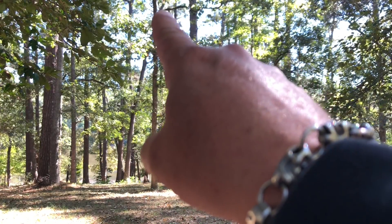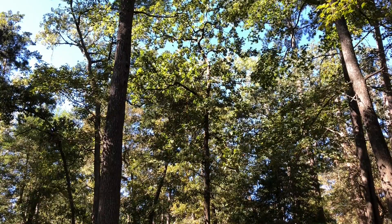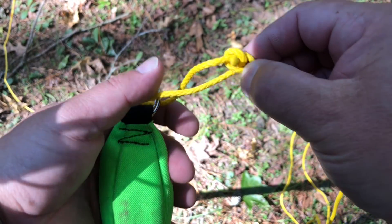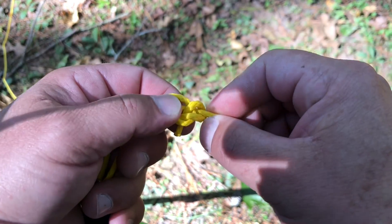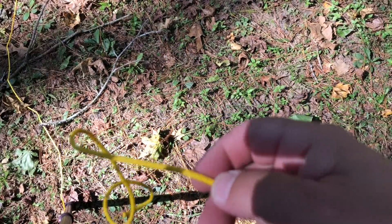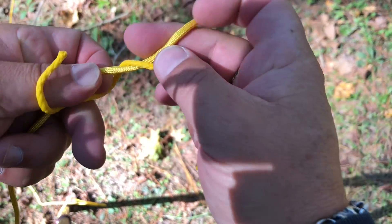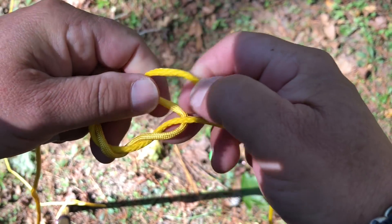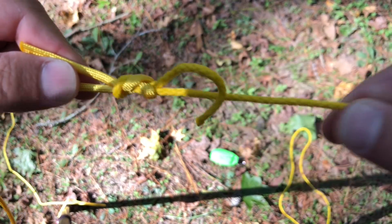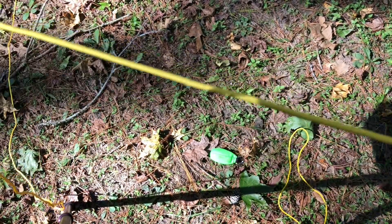I'm going to be aiming for that branch right there. Now that the line has been successfully flung over the tree, you can go ahead and untie your bowline from the weight and cast that aside. I'll just tie — here's a length of paracord — I'll just tie the two together with some kind of crude knot. Doesn't really matter, because all we're going to do is hoist it up. And then we can hoist the paracord over the tree attached to our antenna and then stake it in the ground.